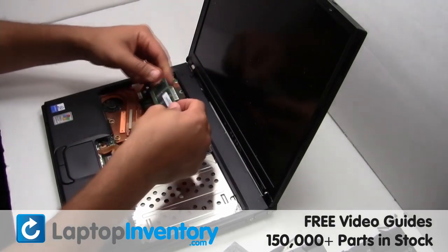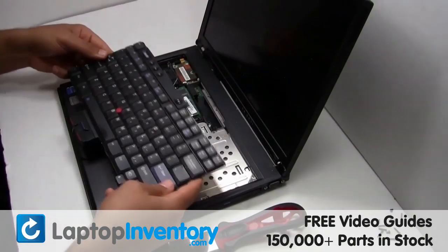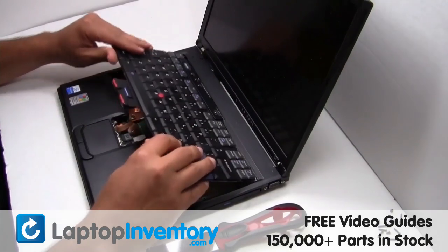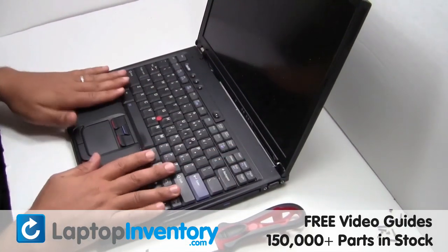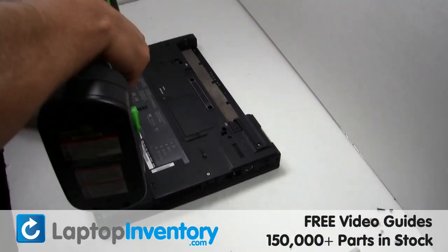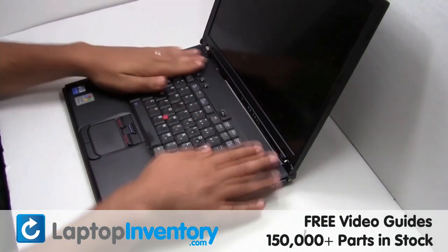Place the memory sticks back in place. Plug the keyboard cable back in. Place the screws back in. That's all, you just installed new laptop memory.